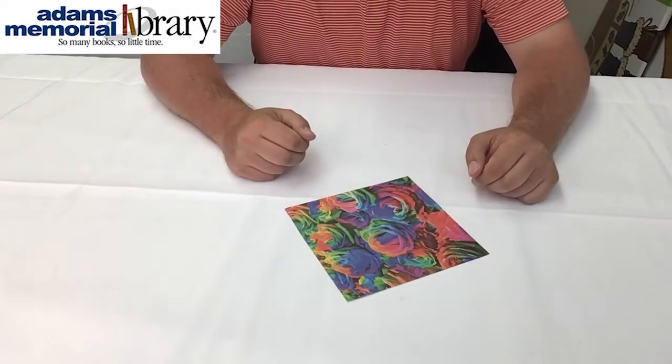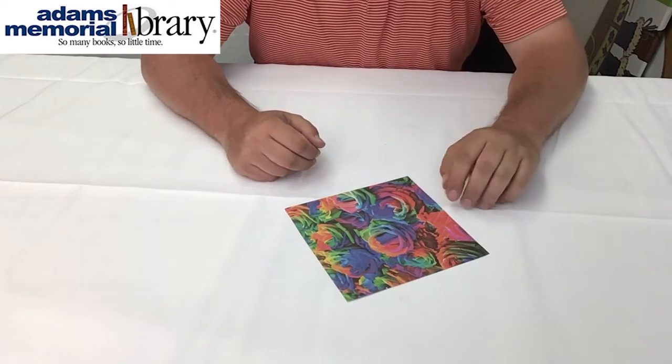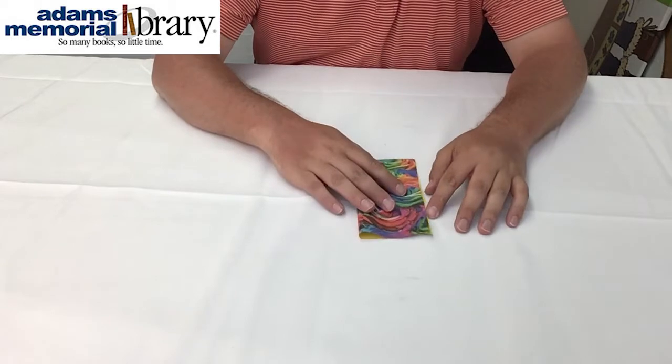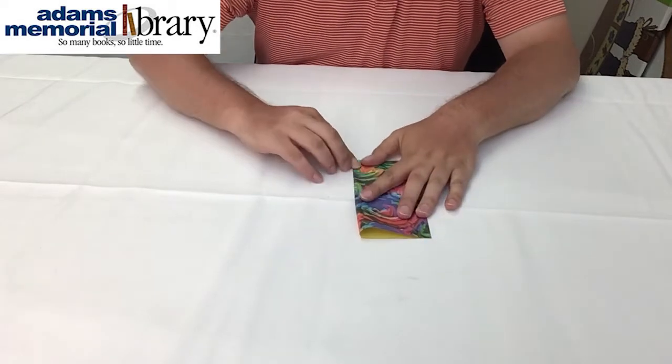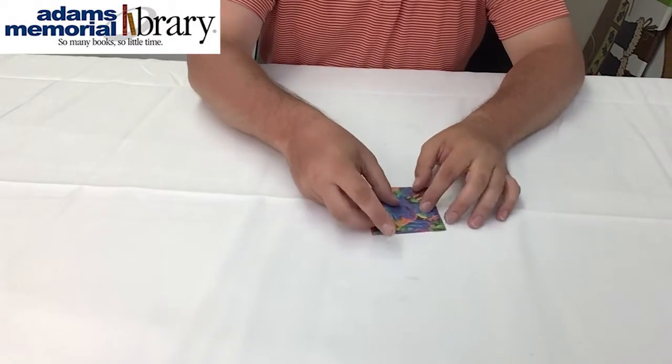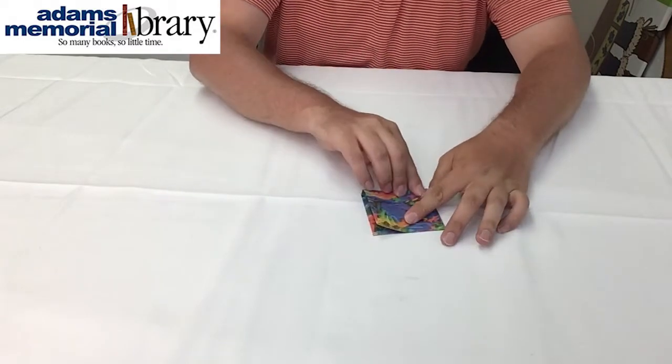When making our origami hedgehog, the first step is to quarter our paper both horizontally and vertically as well as diagonally. So we're going to make a fold like this, crease it off, fold it in half again, and crease it off.